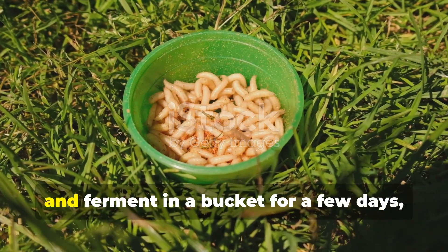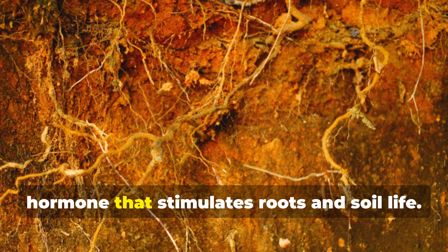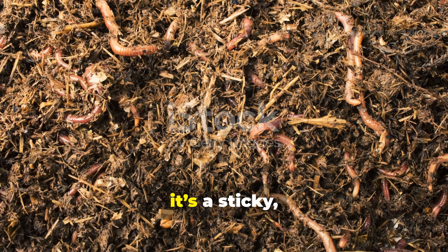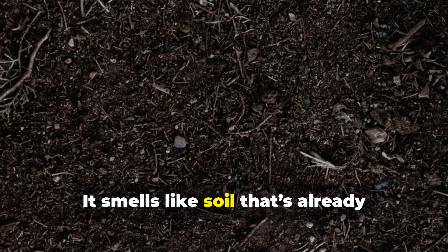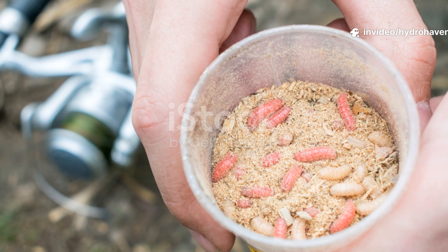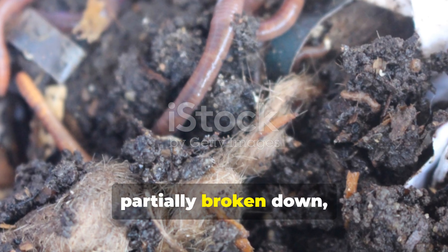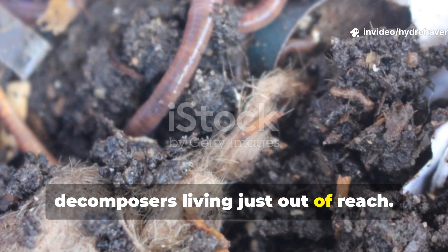Alfalfa, especially when you leave it to soften and ferment in a bucket for a few days, produces triacontanol, a natural growth hormone that stimulates roots and soil life. When it's soaked in compost juice, it begins to ferment. The result is a sticky, earthy, protein-rich mass that worms absolutely love. It smells like soil that's already halfway to becoming humus. What you've created here is bait — not bait in the traditional sense, but in the microbial sense. It's oozing with nutrients, partially broken down, and irresistible to the army of decomposers living just out of reach.